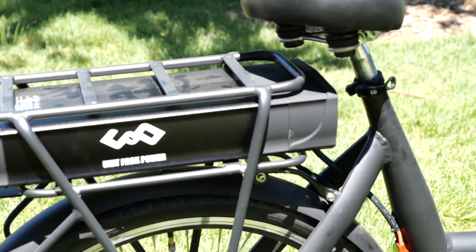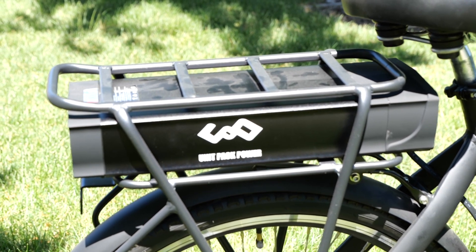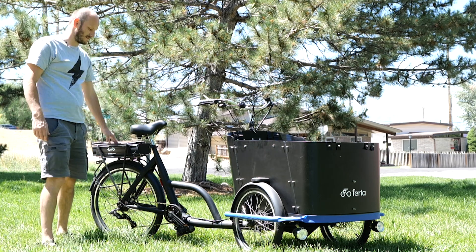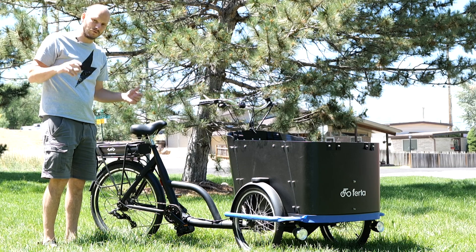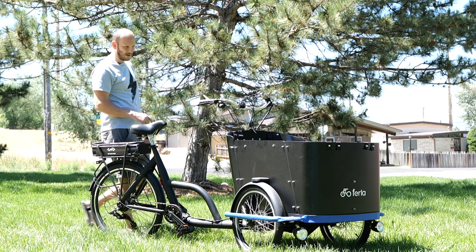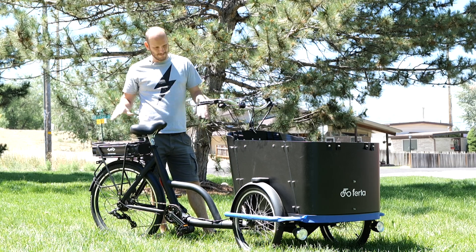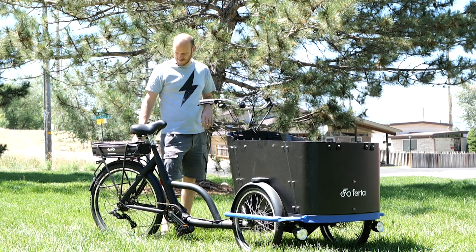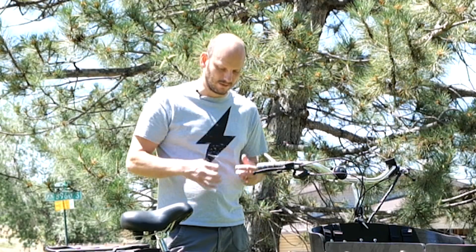In our case, this is a 52-volt, 22.4 amp-hour rear rack battery pack with LG cells in it. It's got a little rear light built in, which is nice. This is going to be big capacity — you're essentially running a semi truck, which doesn't get the best fuel economy, so you need a big gas tank. That's what the battery is here. Big cargo bikes that are just going to be plowing through it — get a big battery pack. This one has a 40 or 50 amp BMS, so it can handle the power this motor pulls.